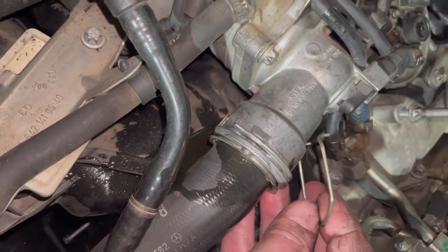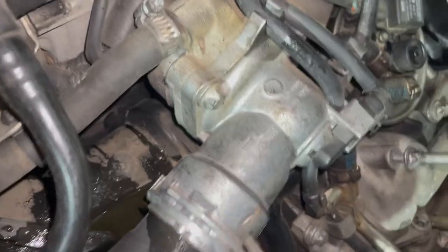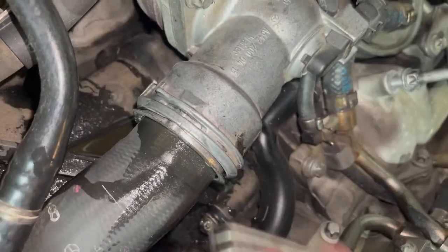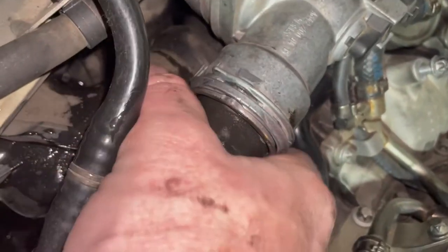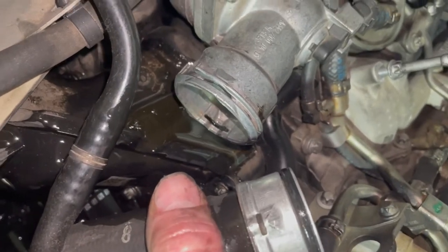There's one bolt up top there. We take off this water hose — this clip was on there, which is very easy to take off, and then the hose will pull out. Some water will come out.